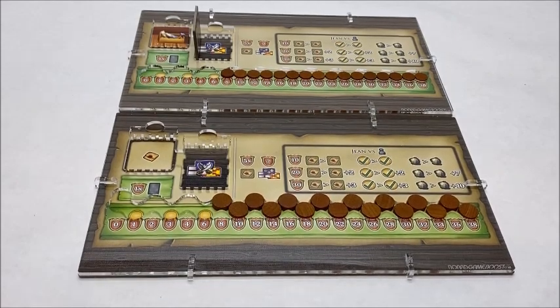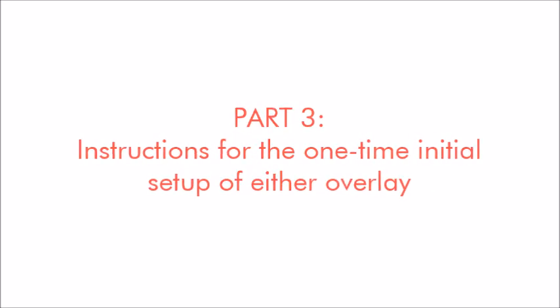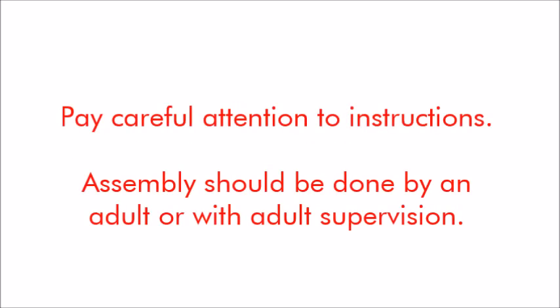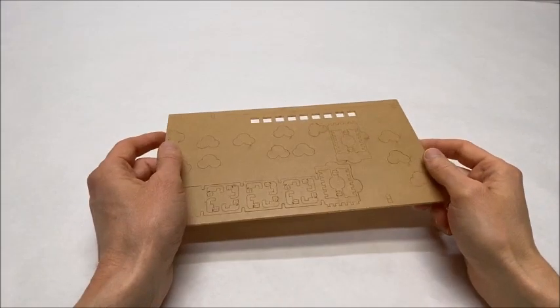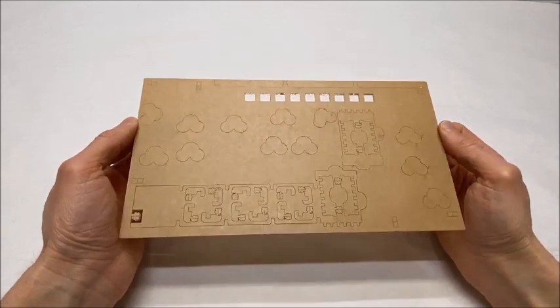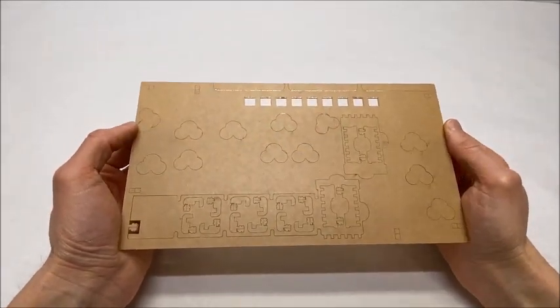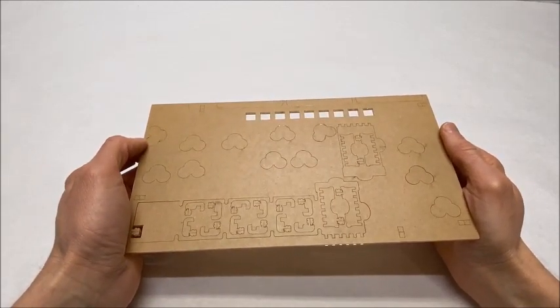Now I'll take you through the very easy steps needed for preparing any of these overlay products for first use. If you purchase this product and first receive it in the mail, it will come out of the package looking like this. For this demonstration I will be using a first edition shipboard overlay, but assembly is identical for a second edition version and extremely similar for the solo board overlay.